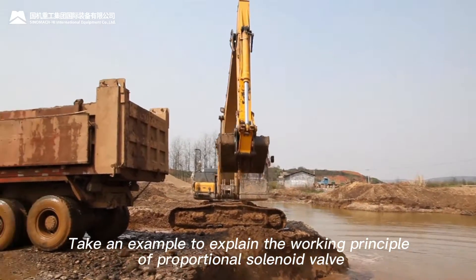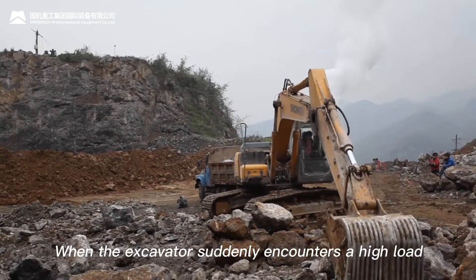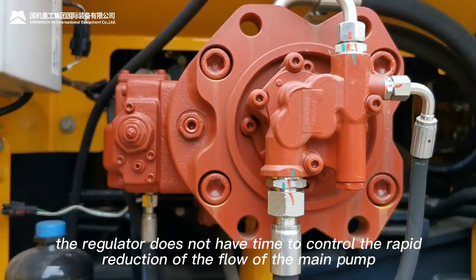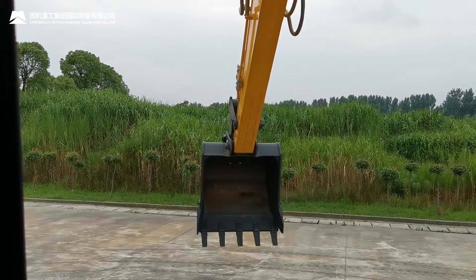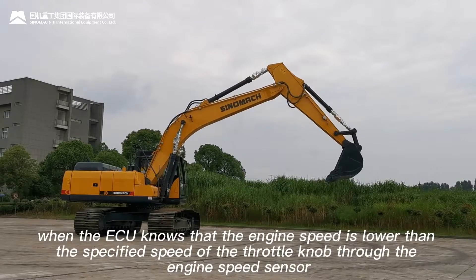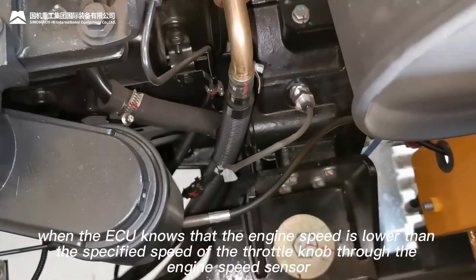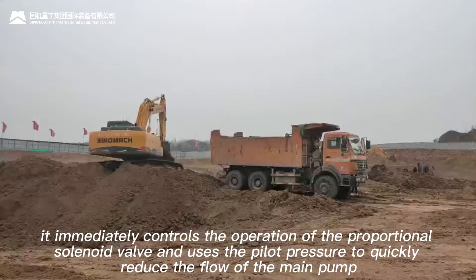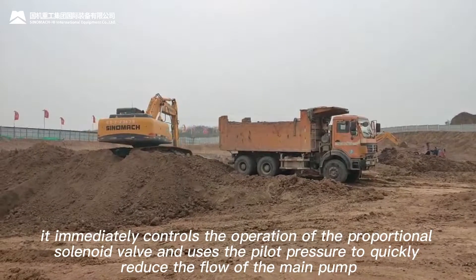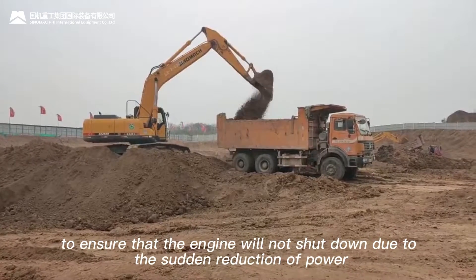Take an example to explain the working principle of the proportional solenoid valve. When the excavator suddenly encounters a high load, the regulator does not have time to control the rapid reduction of the flow of the May pump, which may suddenly reduce the excavator power and cause shutdown. At this time, when the ECU detects that the engine speed is lower than the specified speed of the throttle knob through the engine speed sensor, it immediately controls the operation of the proportional solenoid valve and uses the pilot pressure to quickly reduce the flow of the May pump, ensuring that the engine will not shut down due to the sudden reduction of power.